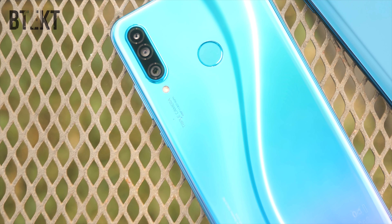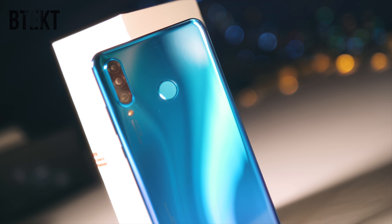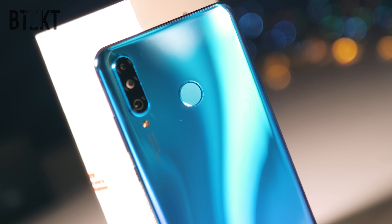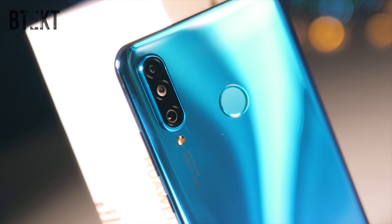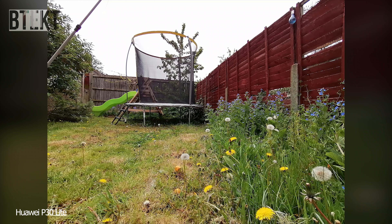Also at the back, you'll find a triple camera system: a 48-megapixel main with an f1.8 lens, an 8-megapixel ultra-wide camera with an extra-wide 13-millimeter equivalent focal length and f2.4 brightness — quite a bit wider than the 16-millimeter lens found on the other P-series phones. The third lens is a 2-megapixel depth sensor for portrait and aperture shots.